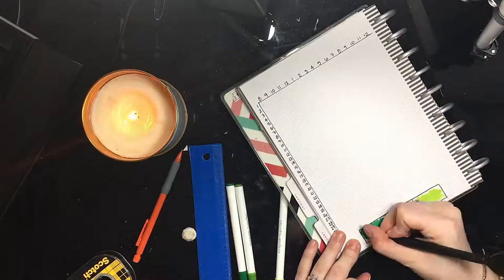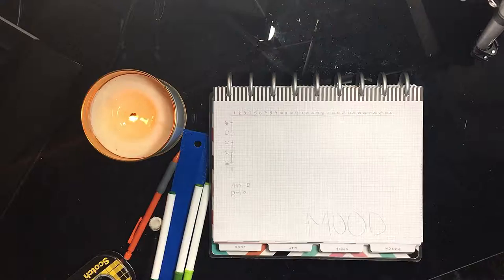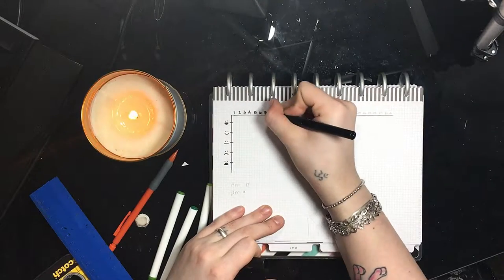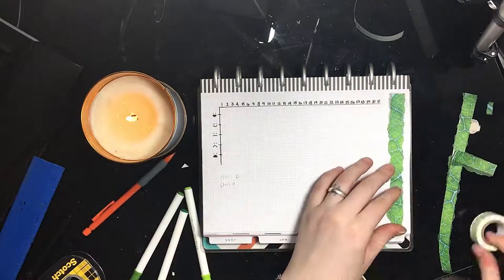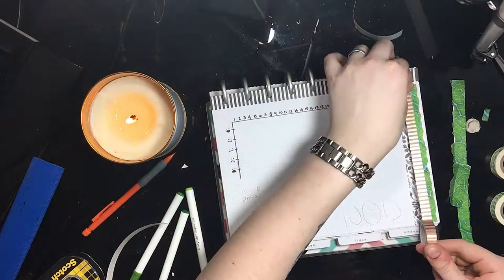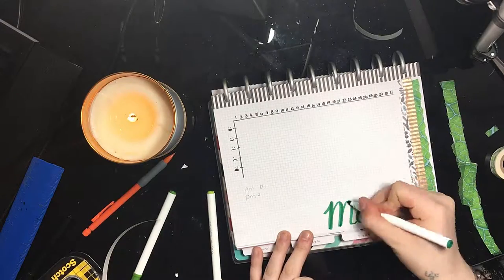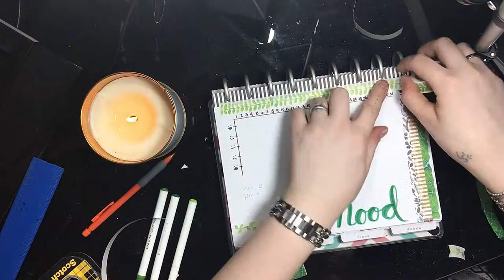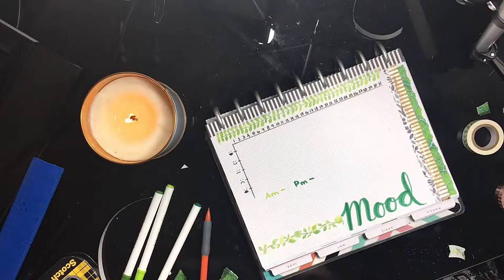Now we move on to my mood tracker and I decided to do a graph instead of just smiley faces. Across the top of the page I write out all 31 days, and then on the side I have my moods. I use a 1 to 5 scale because it's less intimidating than writing down a bunch of moods and trying to figure out how I feel that day. If you've noticed, I've been using washi tape that I created myself — I found a leaf pattern on Google and used that to create my own washi tape, and it's so cute because it looks like little pieces of ripped-out leaves. If you want to see how I did that, go ahead and leave a comment down below and I will make a video on that for you guys.